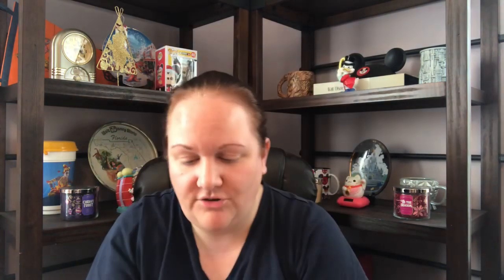That friend you have that you're not quite sure what to get — because you can do it monthly — I think it's a great gift idea, but also for yourself. Let me see if these are marked — this is the Vanilla Apricot eau de toilette. Let's smell this one.